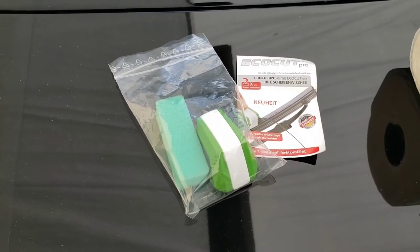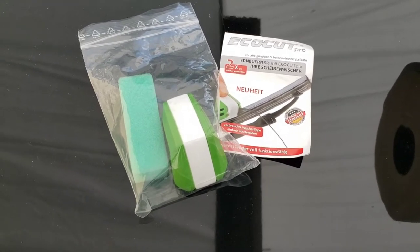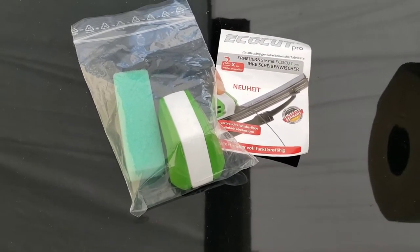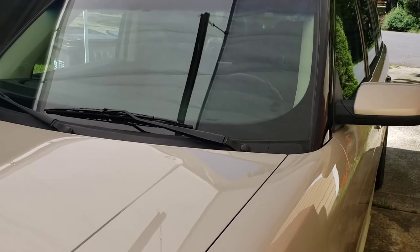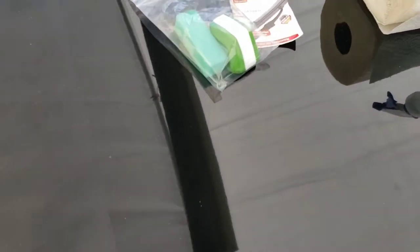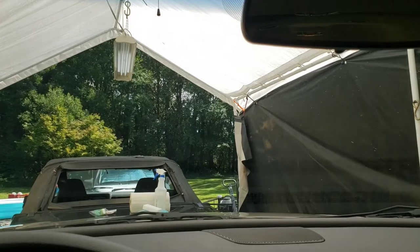Today we're going to be trying to restore old windshield wipers. I've seen this on an ad, maybe TV, maybe Instagram, so I want to give it a try and see if I can restore windshield wipers to where they don't streak. Once you have them for a while, dirt gets in them and they streak things on the windshield. We're going to get inside the Ford Flex and try the EcoCut Pro windshield wiper renewal kit.